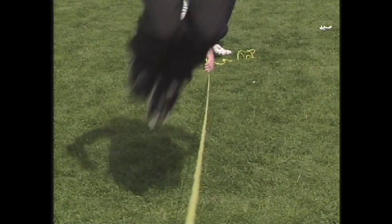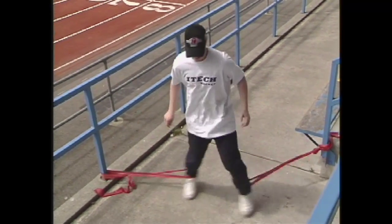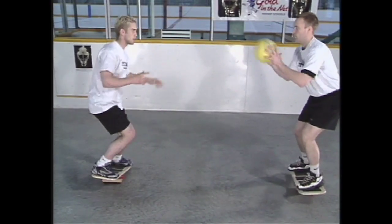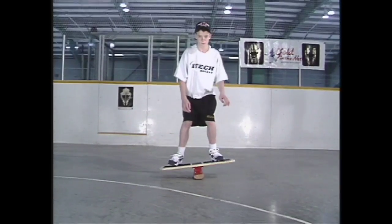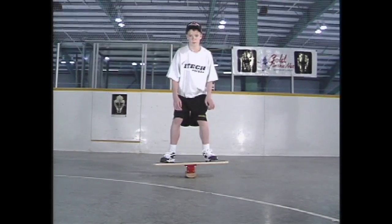Using a combination of plyometrics, sprint resistance, and agility training, you can improve your speed and strength to give you more explosive power. Balance and agility is something that all goaltenders need to key on to better prepare themselves to harness the explosive power.